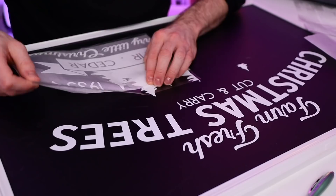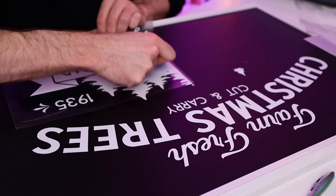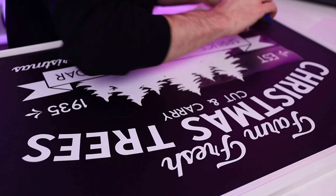Now that the top two sections are done, I put the bottom sections back and line them up with the top sections. Once the parchment paper is removed, I squeegee everything down. It's safe to say I am obsessed with this technique.